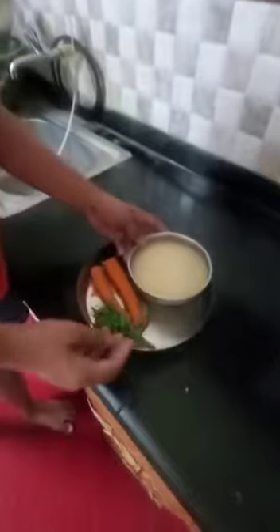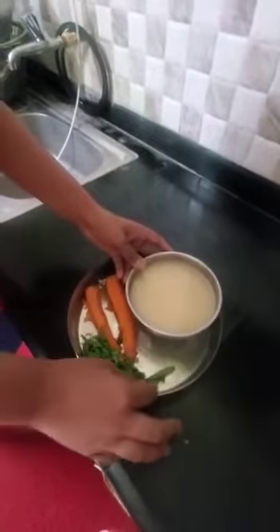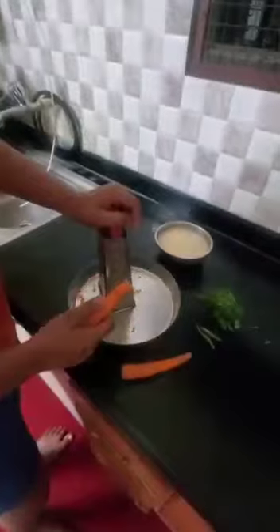I am going to prepare a South Indian dish called Carrot Kosambari. The ingredients required are moong dal soaked in water for 2 minutes to 2 hours, some green chilli, carrot, and coriander leaves.